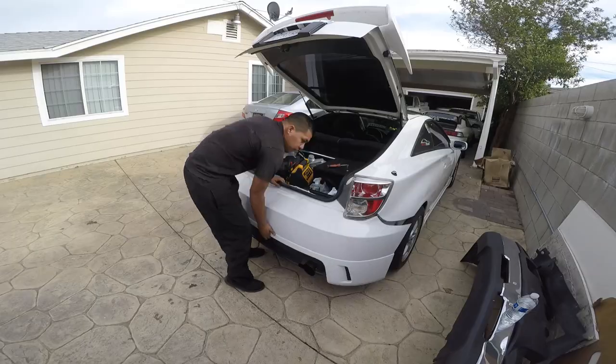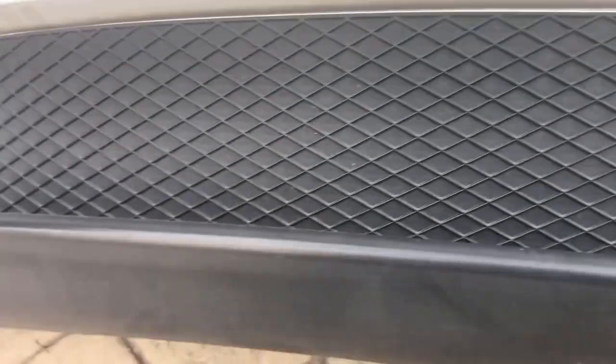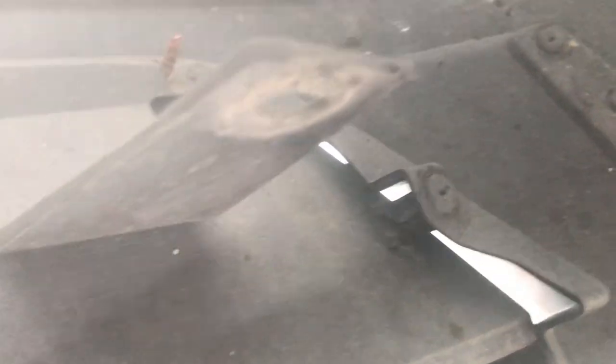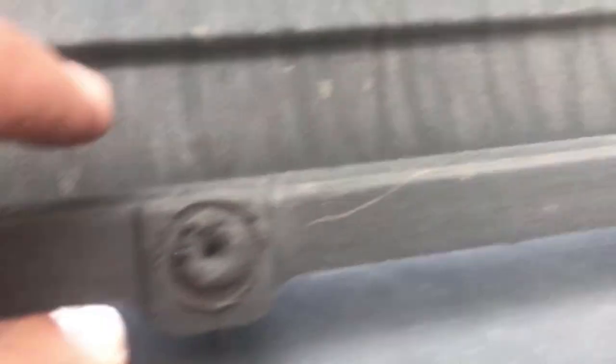Oh, there it is — it seems like they tried to repair it before, because there's a screw right here. But if you look down there, it broke right there. All these little tabs broke off — they're supposed to be right there, right there, right there. All of them broke off or are about to break off. This one's not broken, this one's not broken either, but from here on they're all broken.